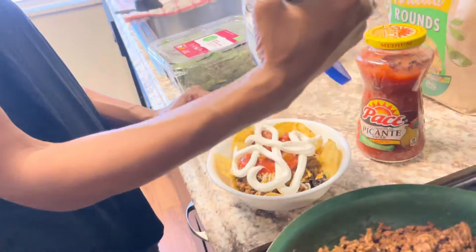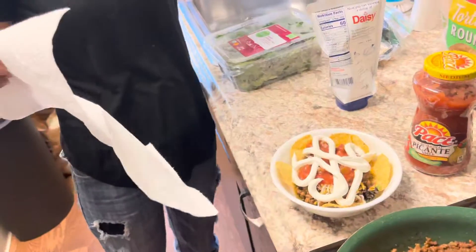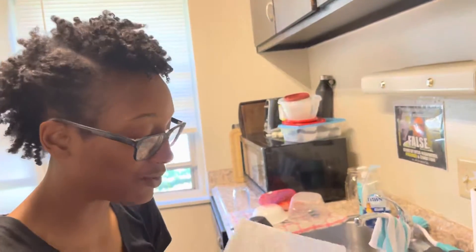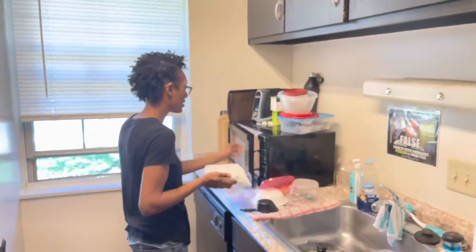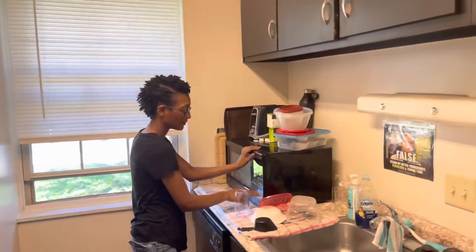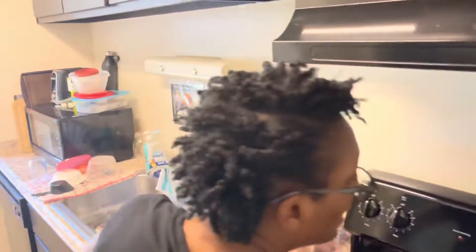Yes, I'm a big sour cream fan. Last but not least, I do heat my taco salad up just a tad bit — just to make sure everything is warm. I'm going to throw this in the microwave for about 30 seconds. And that is how I make my taco salad! Please like, comment, subscribe, and share, and I will see y'all in the next video. Bye y'all!